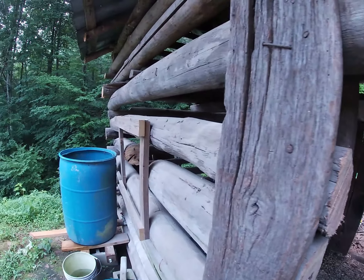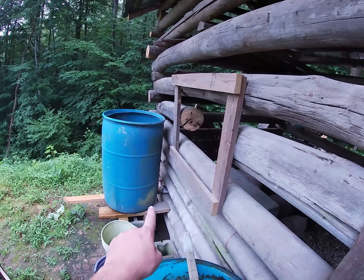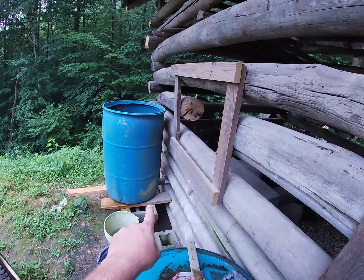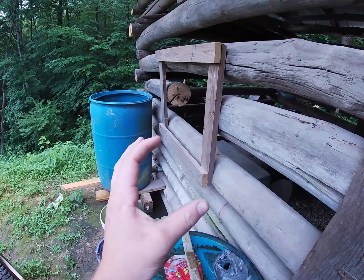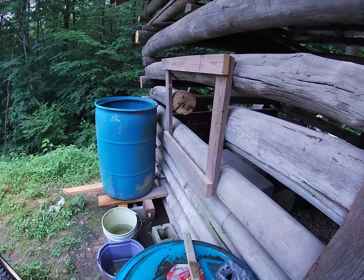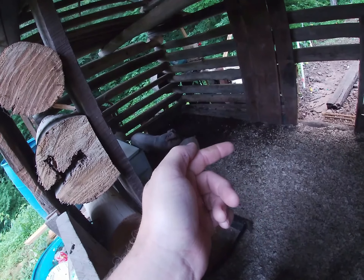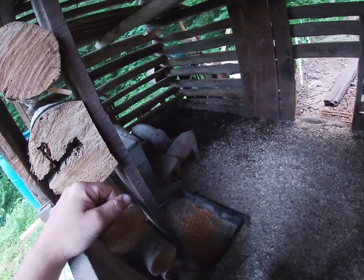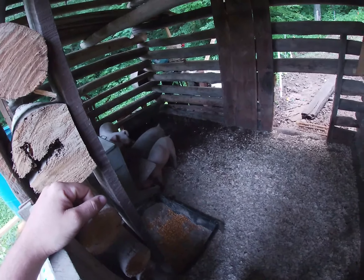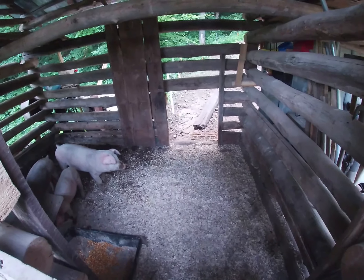We also have this 55-gallon barrel with a three-quarter inch pipe threaded into the bottom — I have a valve I can drain it with. On the other side is a metal nipple that is a hog waterer. It's got a little finger that sticks out like a rabbit waterer, and they just bite it and it shoots water into their mouth. That works out really good — they always have plenty of fresh water and the rain fills it up.